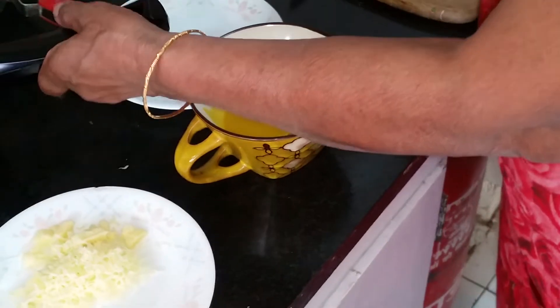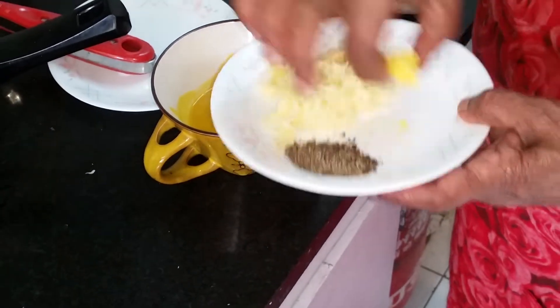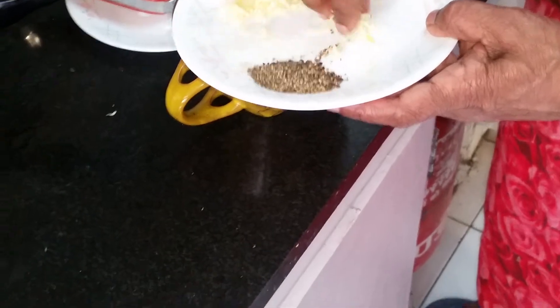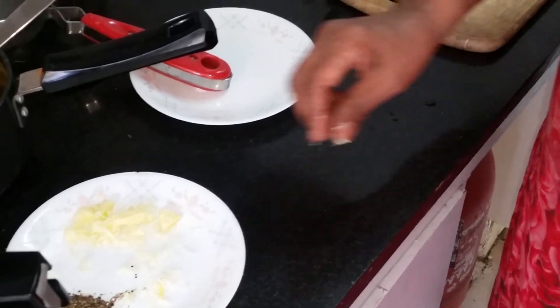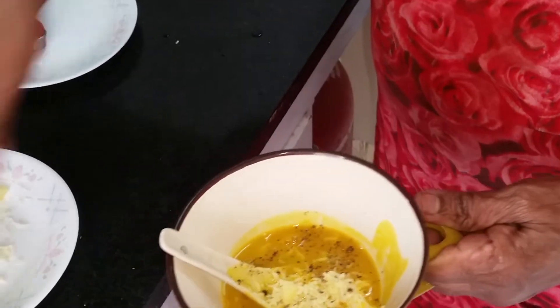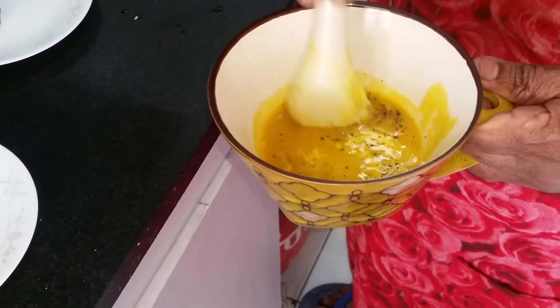I'm going to make it a kind of rich soup. I'm going to add a blob of butter and some grated cheese. Since pumpkin is a very bland vegetable, add a good helping of coarsely ground pepper. Mix it all together.